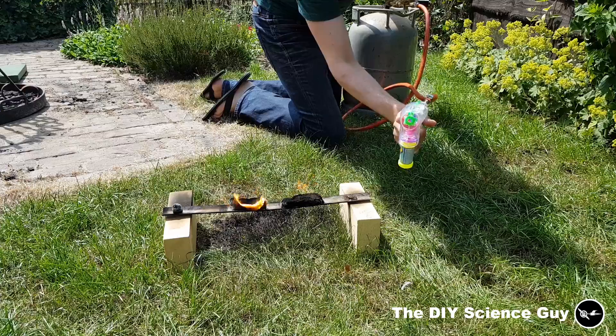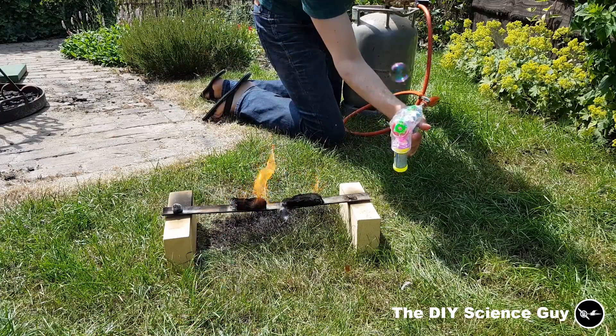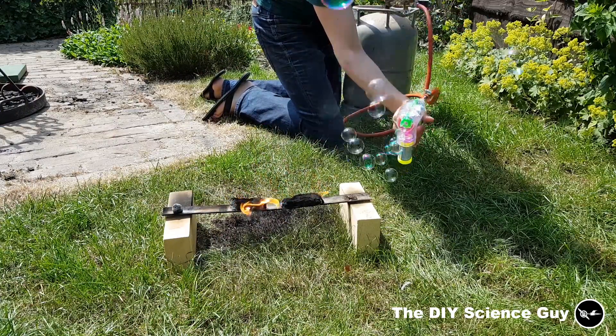The difference between normal bubbles and bubbles filled with hydrogen — they fly.